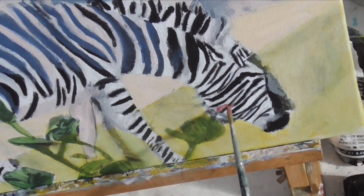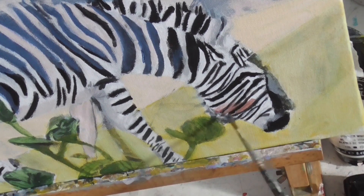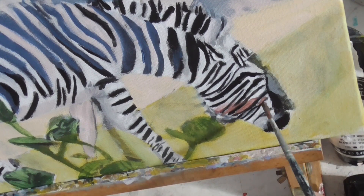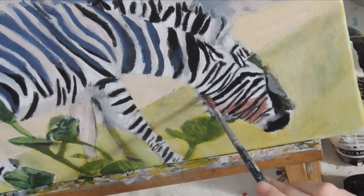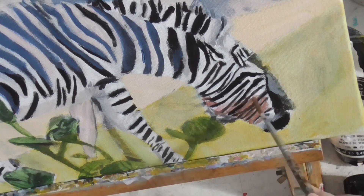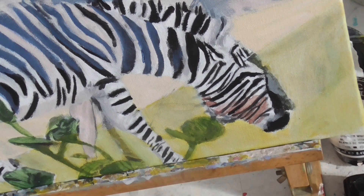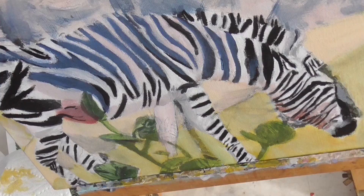Sometimes when you're painting, you'll put something down, decide it's completely wrong, and go over it — and that's what you see me doing here. He has a dark red shadow along his jaw. Now, even though this shadow is dark, it still needs to be sheer, and it still needs to be blended. Otherwise, it's not a shadow, it's a red splotch.